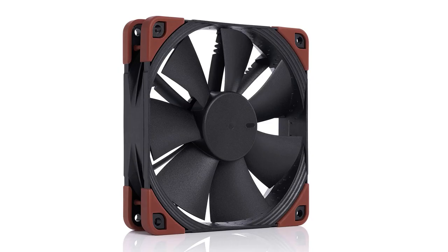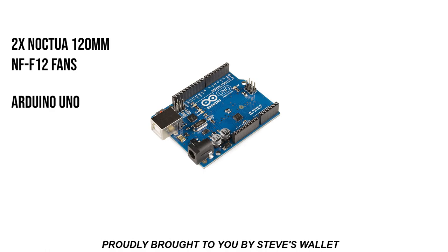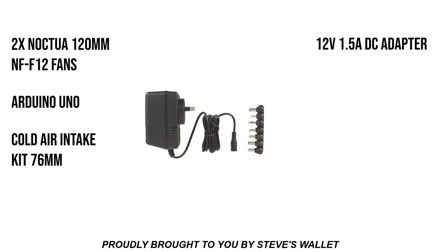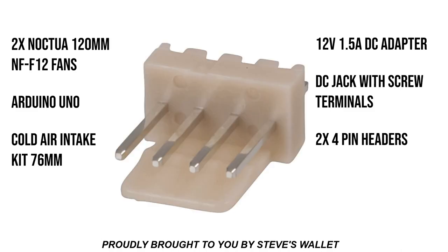This wind simulator is made up of two PC fans, an Arduino Uno, a cold air induction flexible hose, a 12 volt 1.5 amp power supply, a DC jack, and two three pin fan headers.